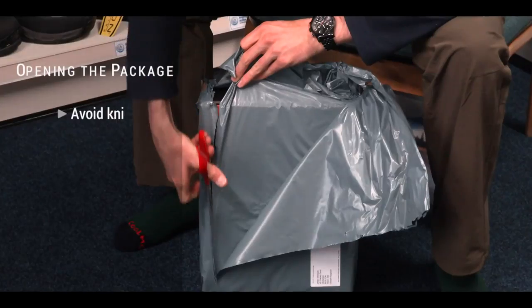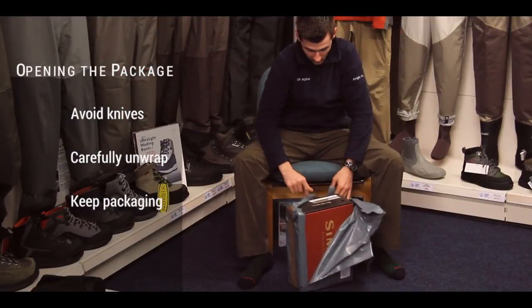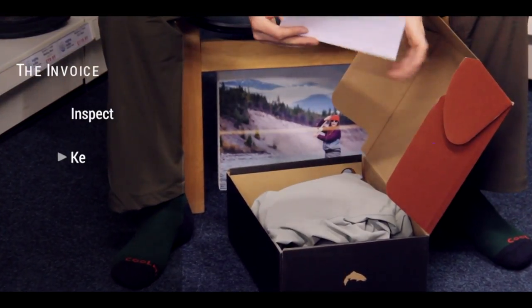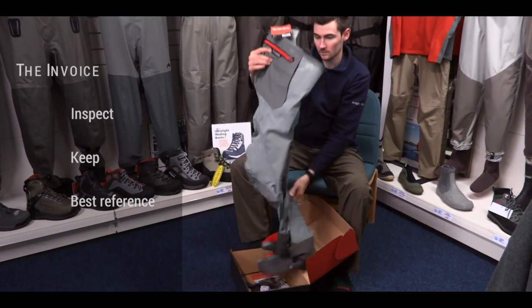Upon receiving your parcel, open it carefully. A knife can pierce through the packaging and into the waders, so please be mindful of this and keep the packaging handy. Inspect the supplied invoice and keep it for any return purposes after fitting. It will be your best reference for any after-sales care you may require.